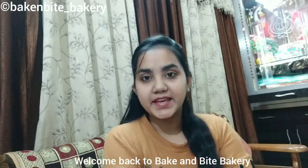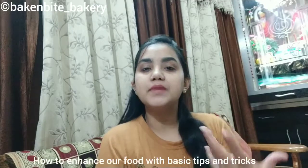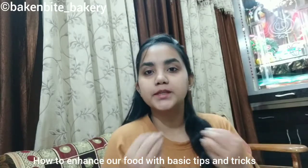Hi everyone! Welcome back to Bake and Bight Bakery, where we can enhance our food.